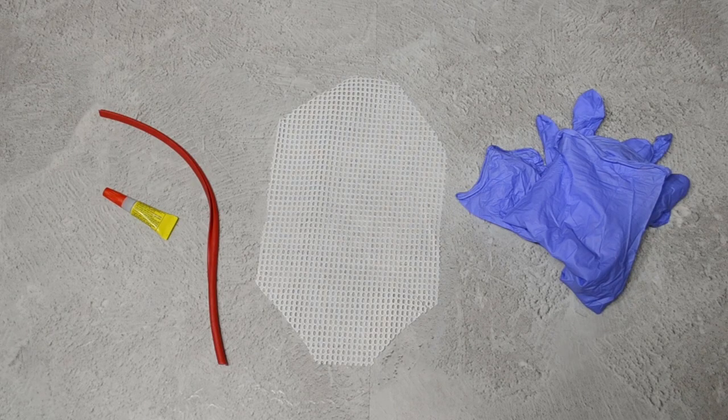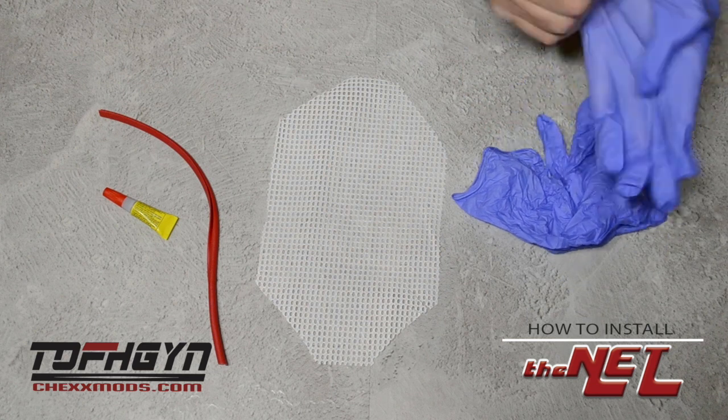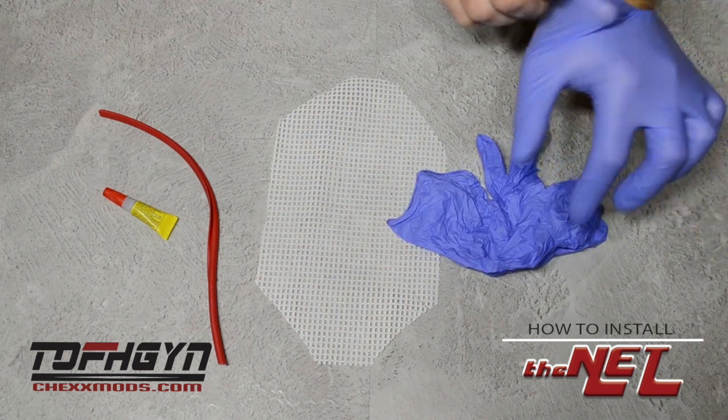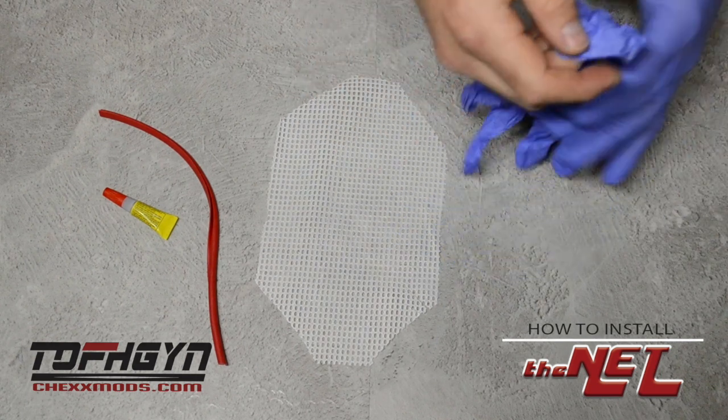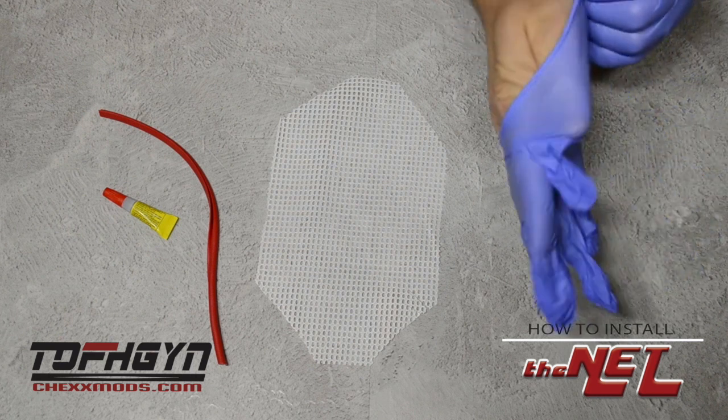Hey everyone, thanks for purchasing the nets. Here's how you install them. You'll notice that we've given you an extra mesh and goal post. We suggest you do a dry fit — get comfortable with the pieces before you use the crazy glue, but if there's an issue you'll have a second shot.